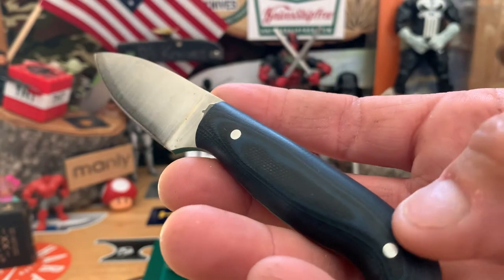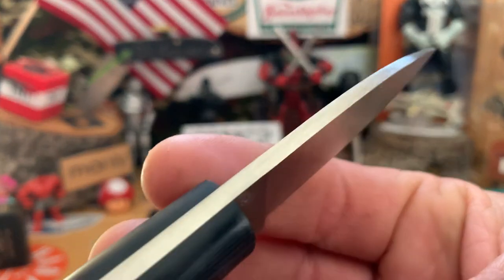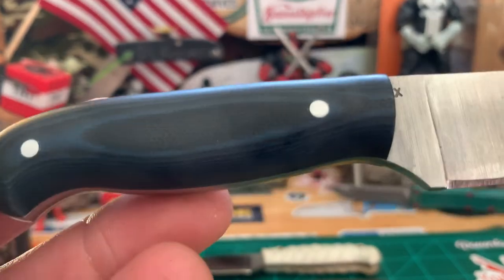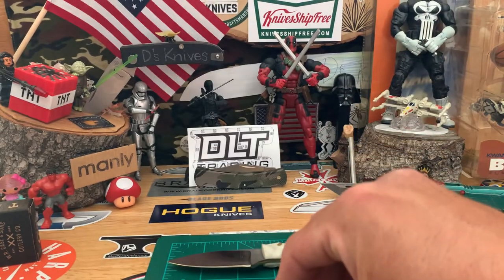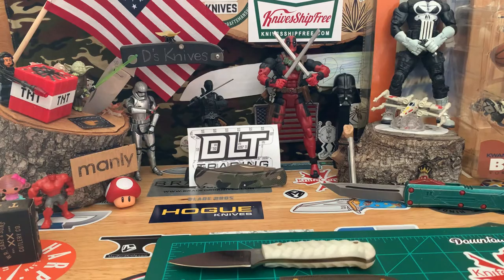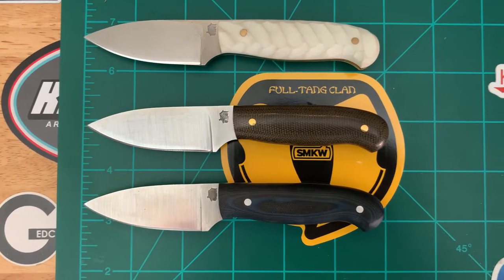I also have this one in G10, matte, with aluminum pins — otherwise basically the same: flattened 90-degree spine, flat ground. This one's in 3V steel — that's what the 'X' stands for — with a matte finish on the scales. Those are three different color handles.